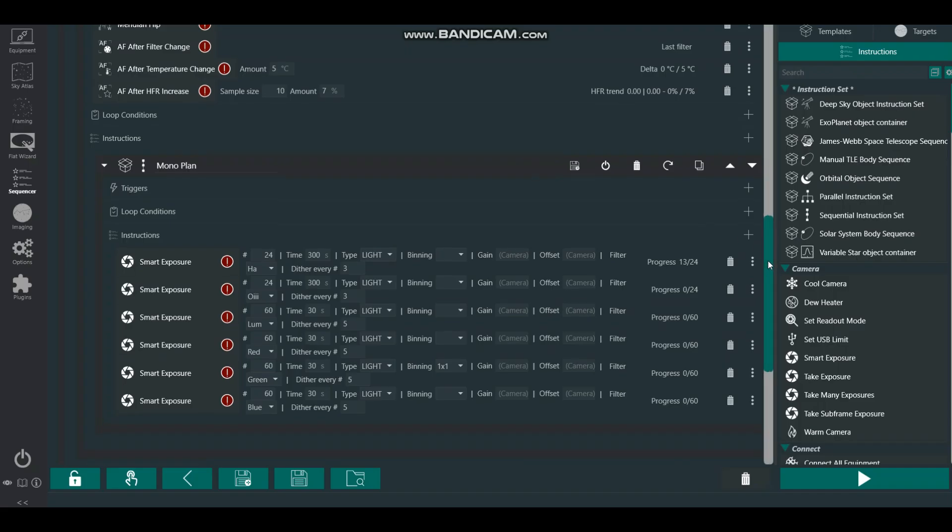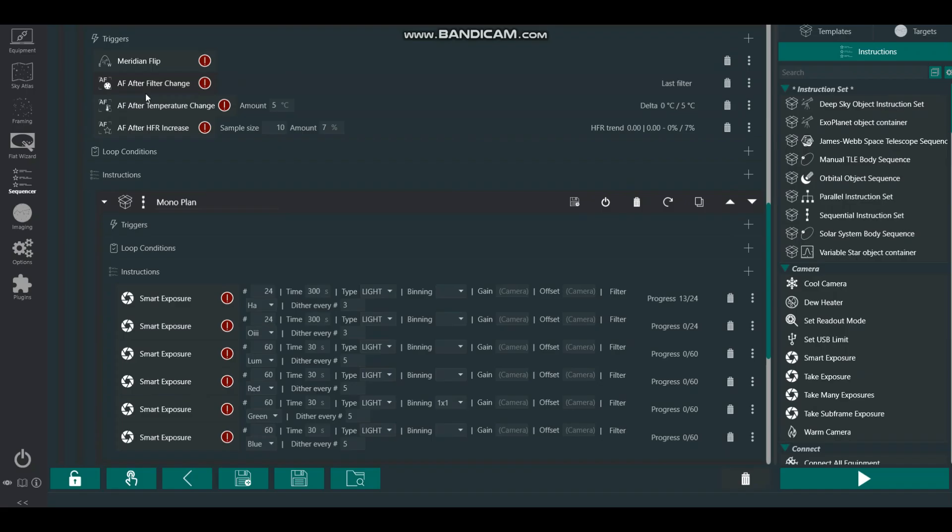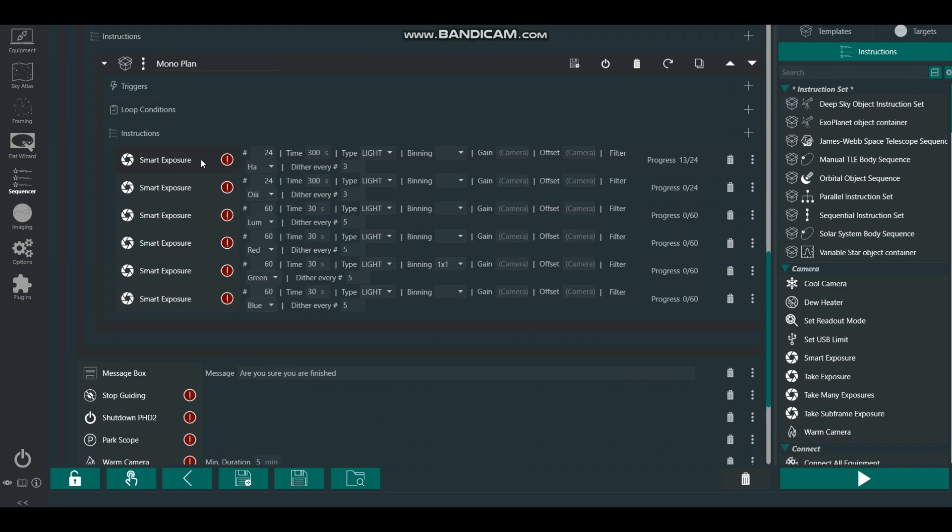I've got the meridian flip programmed in. It's set to do an autofocus after a filter change, any temperature change, or if the star size — the HFR — goes above seven percent of what it was at the last autofocus. Tonight I'm going to run two hours of Ha and two hours of oxygen, plus some RGB for the stars. Actually, since I haven't got work tomorrow, I'll increase that to three hours of each, for around six hours of hydrogen and oxygen total, then RGB and a bit of luminance at the end of the session.